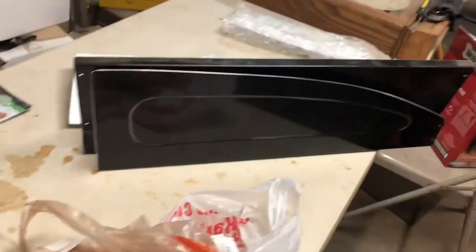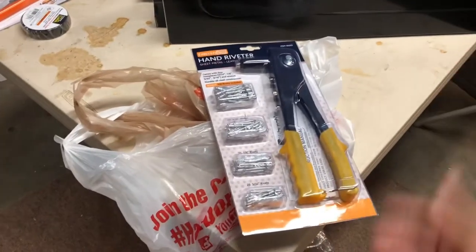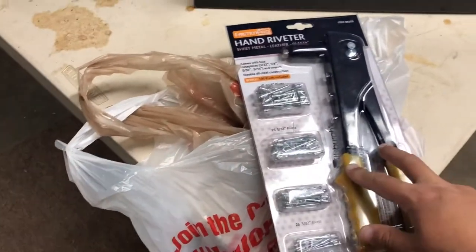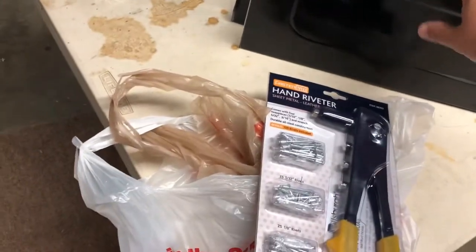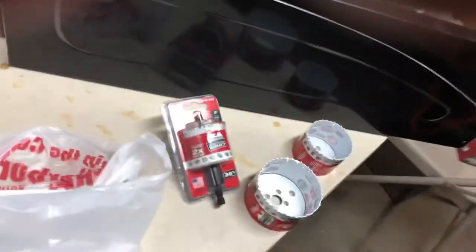I also had to get a rivet gun today. I have one in my storage somewhere but I lost the keys to my tool cart so I couldn't get it out. These are only like six bucks so I just bought another one. I also went to Home Depot because Harbor Freight didn't have the right sizes — I got a two-inch hole saw, a two and five-eighths inch hole saw, and a three and a quarter inch hole saw. You'll see what those are for soon.